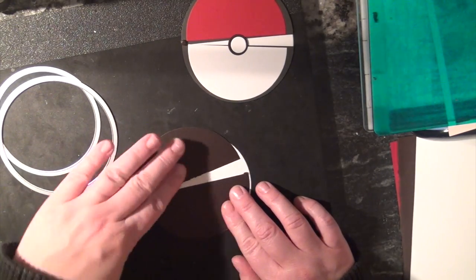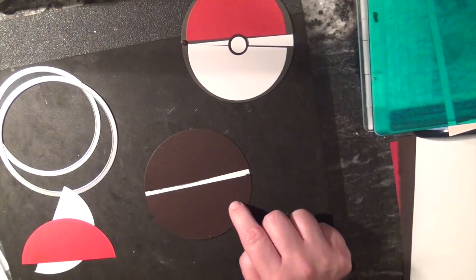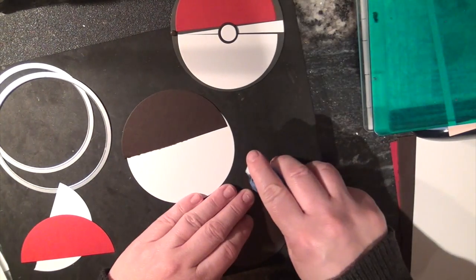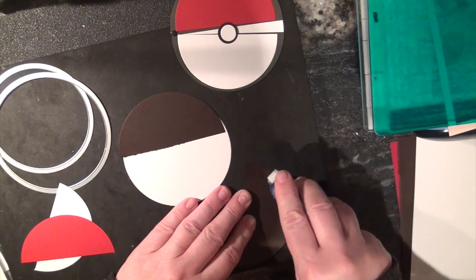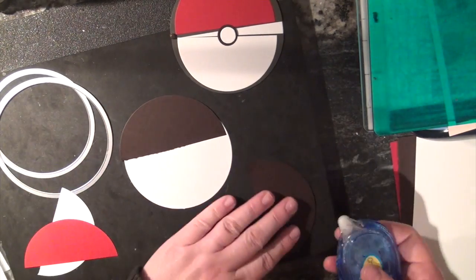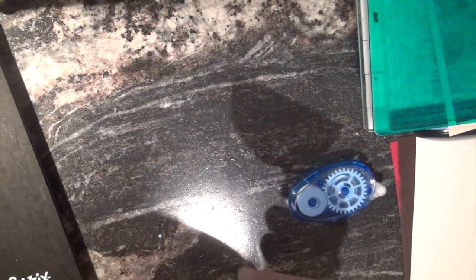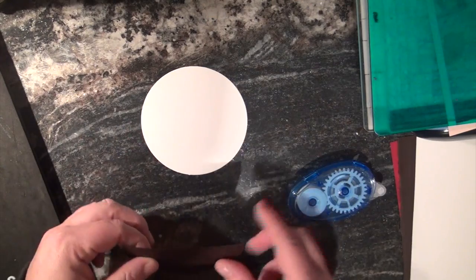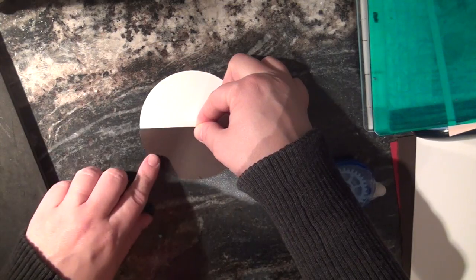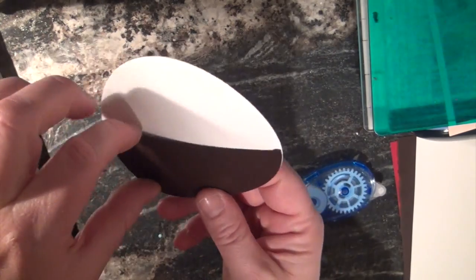We are going to take our adhesive and just go along the edges. You don't want to go too far in because you want to make it into a pocket so you want to be able to slide stuff in — you want to be able to slide it down. So I'm going to take my big white one, line this up because they are the exact same size, stick it on. Now I have a pocket for my invitation to go into.